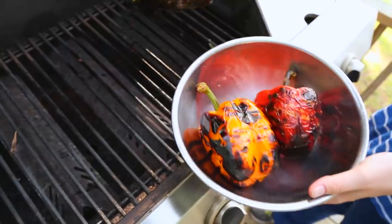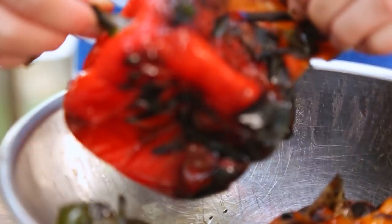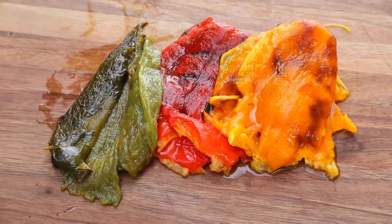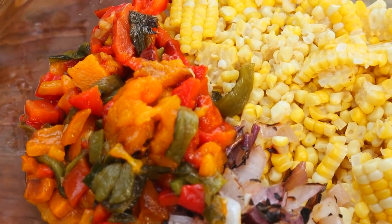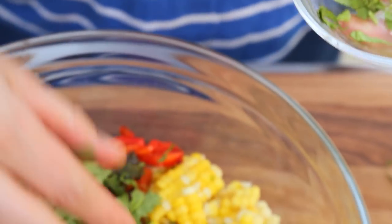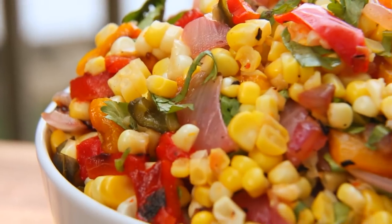Once those peppers are nice and blistered, you can remove them from the grill, put them in a bowl, and cover them with plastic wrap. You want to let those peppers steam away for 10 or 15 minutes — that's going to help the skin separate from the flesh and make them a whole lot easier to peel. If you've cooked your peppers properly, the skin should come off really easily. Then all you'll want to do is remove the core and the seeds and give them a good chop — into our salad bowl they go. This salad is full of sweet and smoky flavor, so I want to hit it with a little freshness: some freshly squeezed lime juice and a handful of freshly chopped cilantro. If you're not into cilantro, you can use parsley as well. Give it all a good stir and it is ready to be enjoyed.